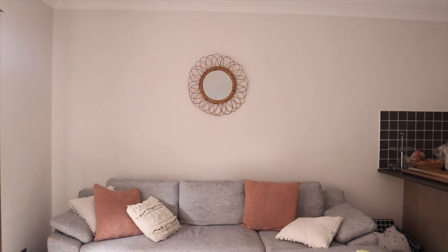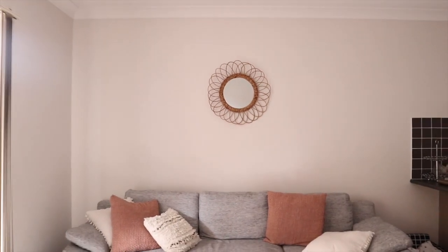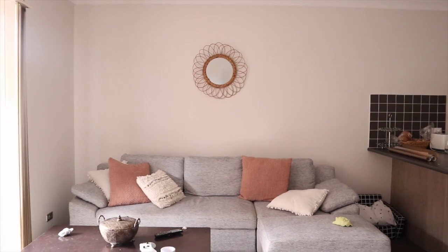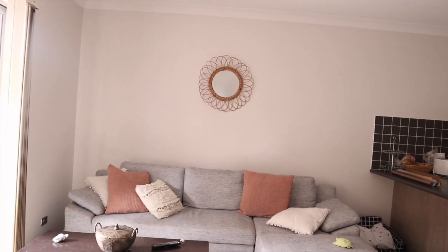Okay guys, the mirror is up and I love it! I love the simplicity for the space. I know some people would say that's too small for the space, but I love it — I love just pops of things here and there. And this is how close my face was when I was filming — joking, guys!